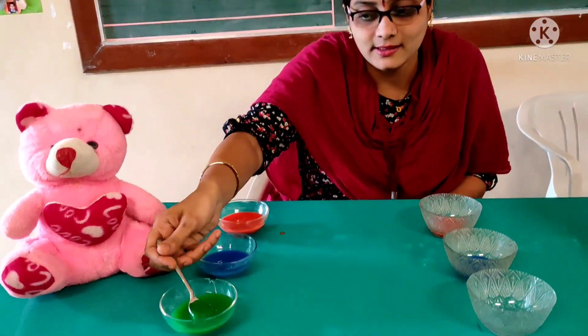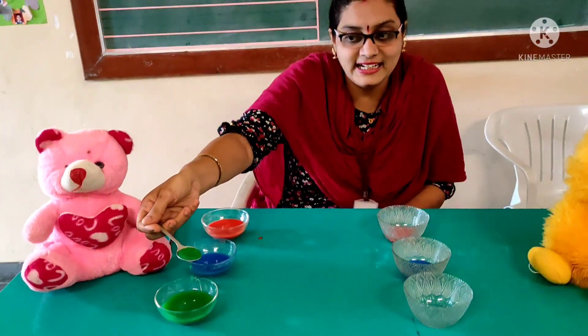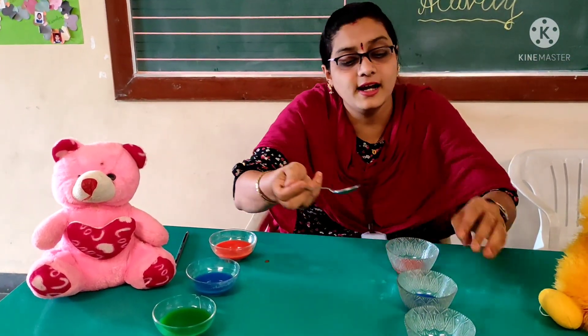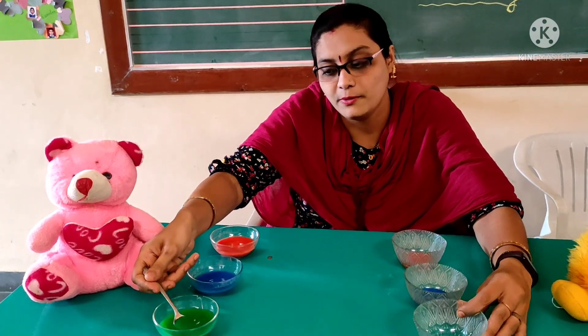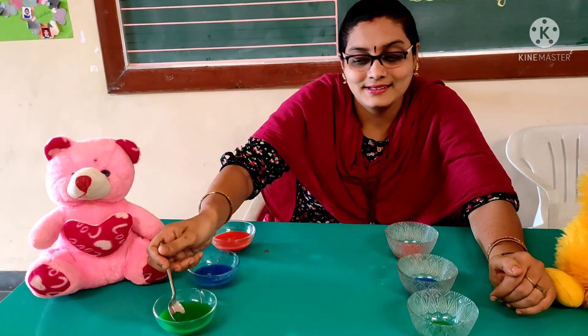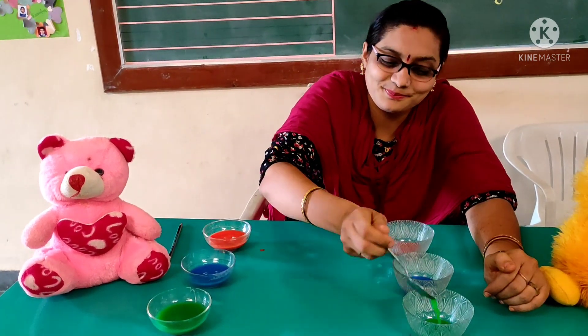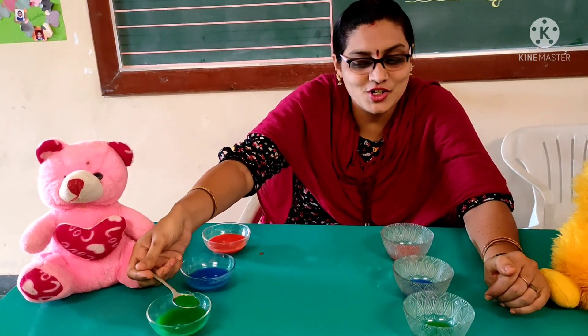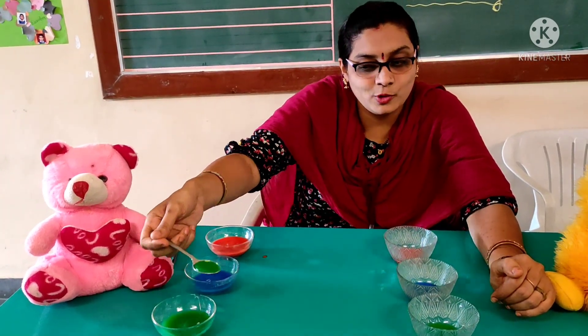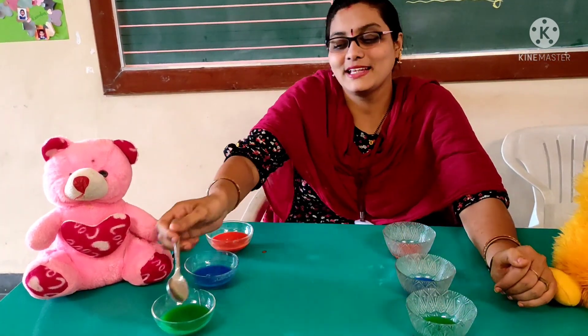Now let's go to the third color — green color. What is this color? Green color. Take and pour it in the third empty bowl. Look at this. Are you enjoying it, kids? I hope you all enjoyed it. One more — last spoon.